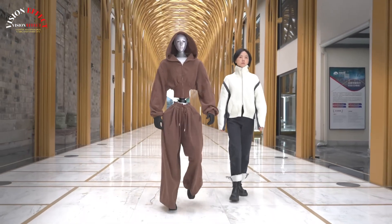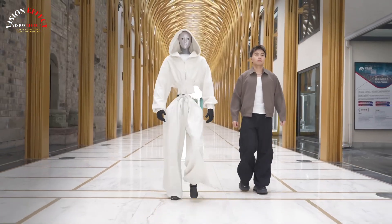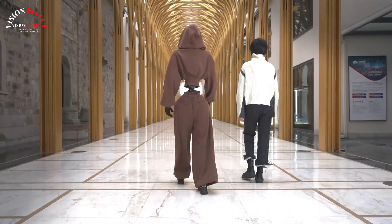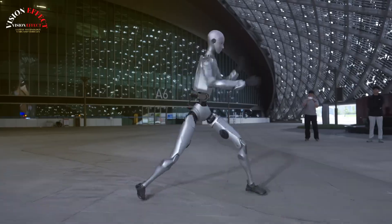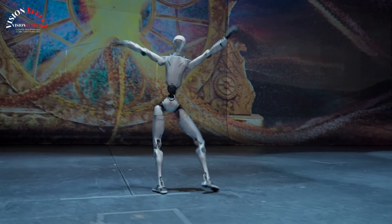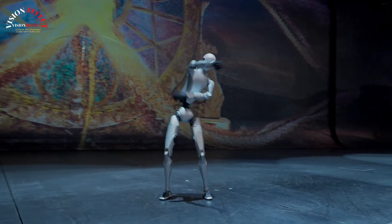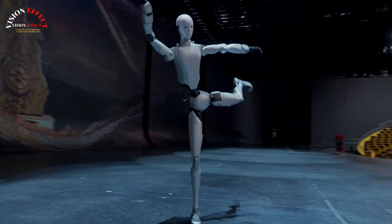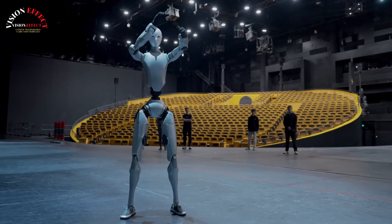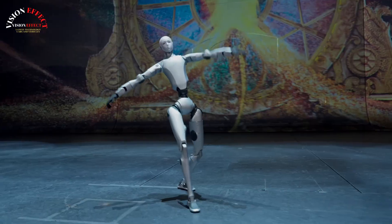It can easily complete dance and martial arts performances with fluid and natural movements, and the movement of each joint is highly fluid, demonstrating high athletic performance and coordination. Furthermore, the Unitree H2 incorporates a bionic human face, based on the Unitree H1, bringing it closer to the image of robots depicted in science fiction films in both appearance and function.